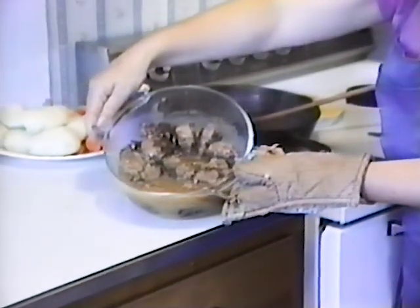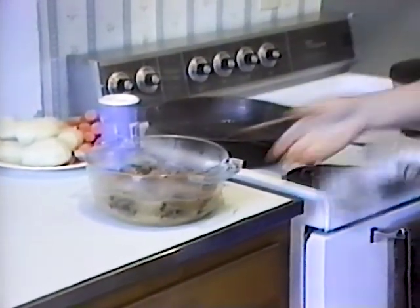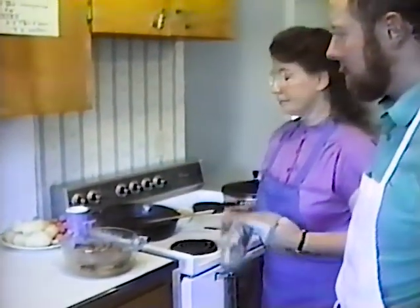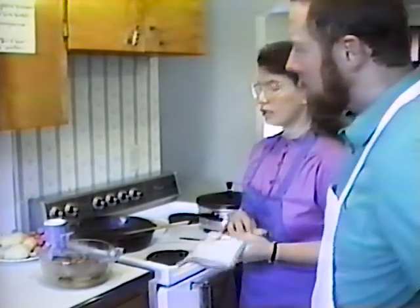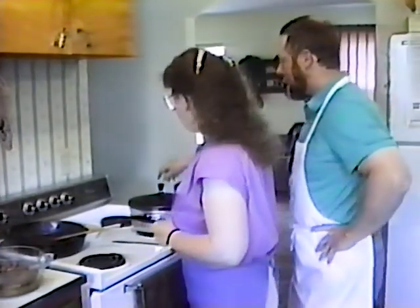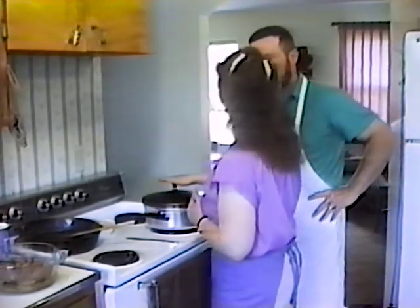It took about 15 to 20 minutes to do the whole thing. It doesn't take long and it's nourishing and warm and it looks good — it looks better than just a plain hamburger. Now what about your roast? Well, we're leaving the lid on that. We don't want to look at that yet because it must simmer for a while. If we take the lid off, we're going to let the moisture out, so we're just going to let that set for a while.